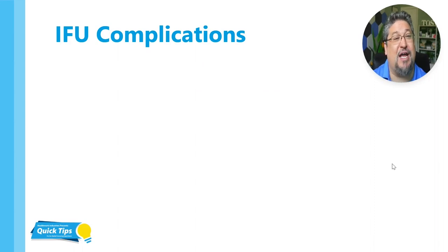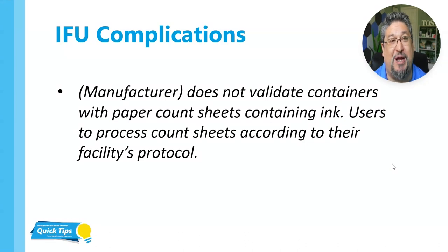To further complicate this, IFUs will sometimes come into play as well. This is from a rigid container manufacturer. Now some people might take this and say we're not allowed to run paper count sheets inside of this rigid container. And that's not exactly true — just because the manufacturer didn't validate it doesn't mean it's not allowed. They don't validate your configuration of your orthopedic tray, whether you have three mallets or heavy dense metal mass, or one manufacturer's laparoscopic instruments with a different manufacturer's stainless steel instruments. There's no way they could validate every single combination of things that exists.